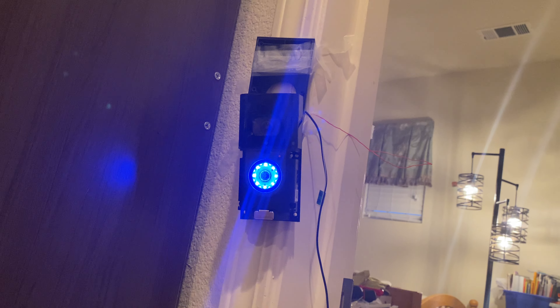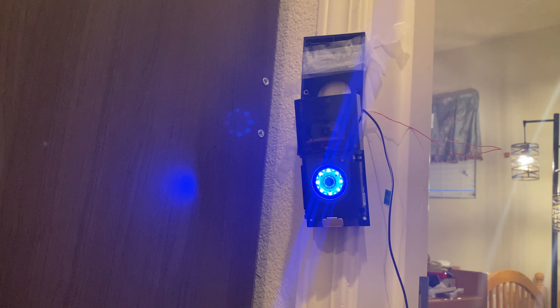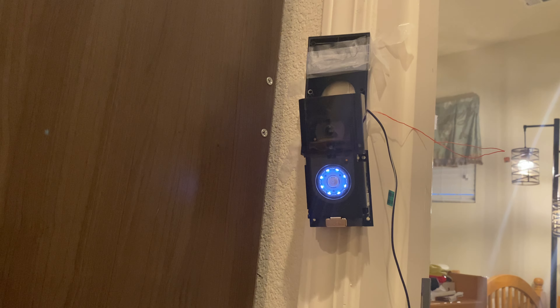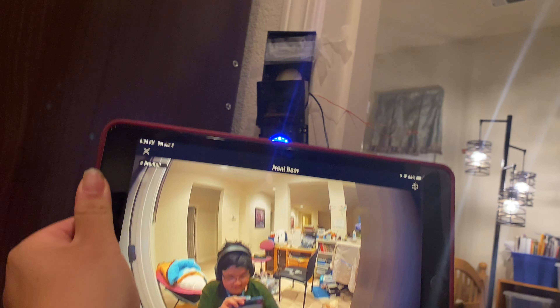It's going to take a while to boot up. Actually, it boots up much faster than the Ring Video Doorbell too. This is the Ring Video Doorbell 3 Plus with pre-roll — it's actually pretty good. See, it loaded so fast. If I go over here, you can see me right there on the camera.